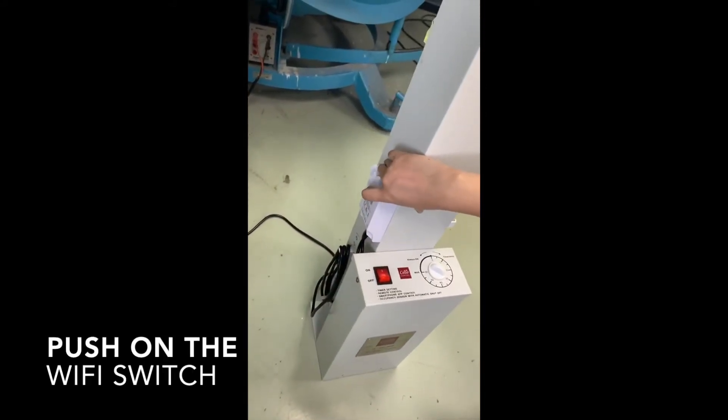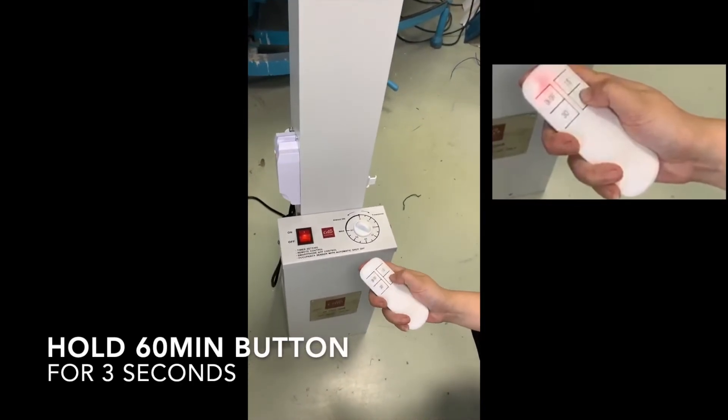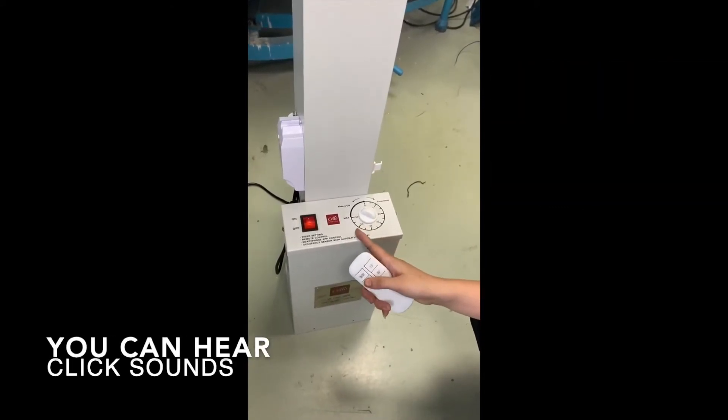Push on the Wi-Fi button. Then take the remote control and push the 60 minutes button. You can hear the click sounds and see the red light flashing.